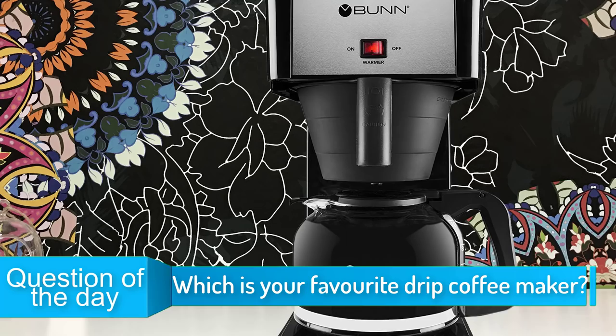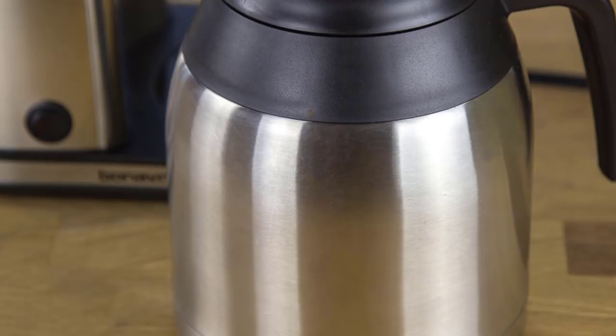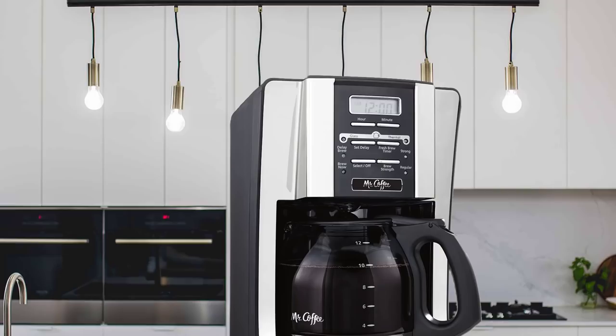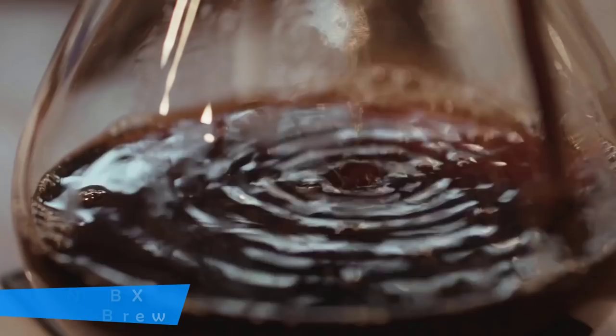In today's video, we are going to check out the top 5 drip coffee makers in 2019. I made this list based on my personal opinion, and I tried to list them based on their price, quality, durability, and more. To find out more information about these coffee makers, you can check out the description below. Also, make sure you subscribe to stay up to date with the latest technology reviews.